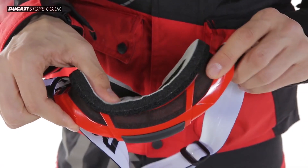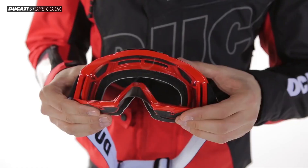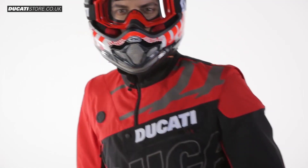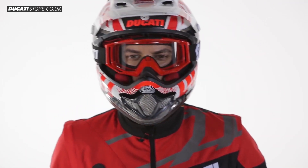The padding has channels that keep the sweat away from the face without pressing on the nose. They are available in a one-size-fits-all and come with additional smoky grey lenses.